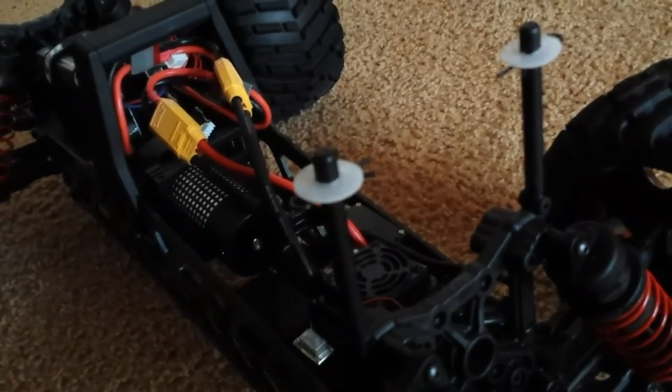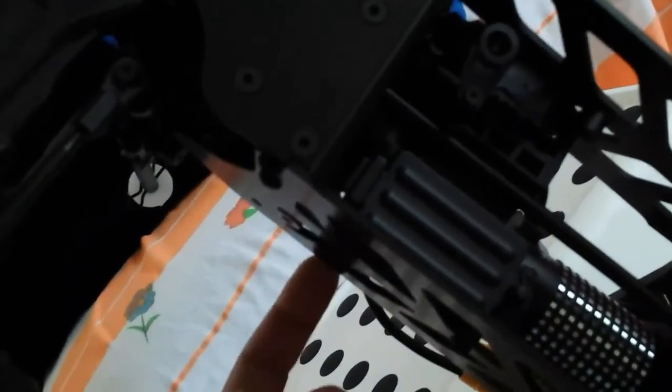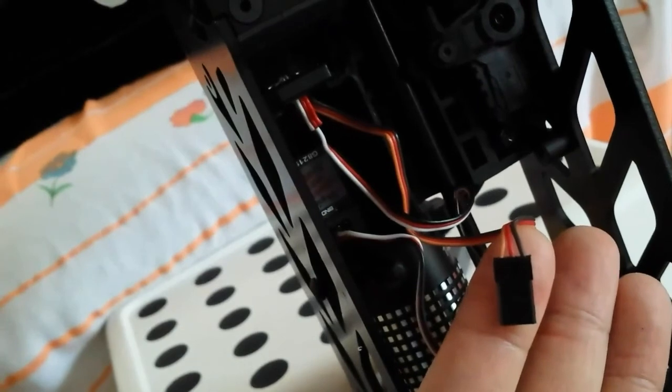It's such an easy process. You have the receiver here — there's a little pin you pull out. There's a wire underneath that wraps underneath and comes out the other side. You just unscrew the servo horn, take off these four screws, replace it, wire the wire underneath, pop the receiver lid back on, and you're good to go. Just make sure your front wheels are aligned while you do this.